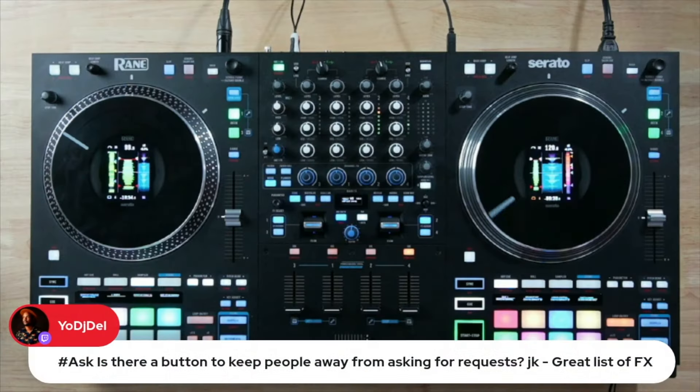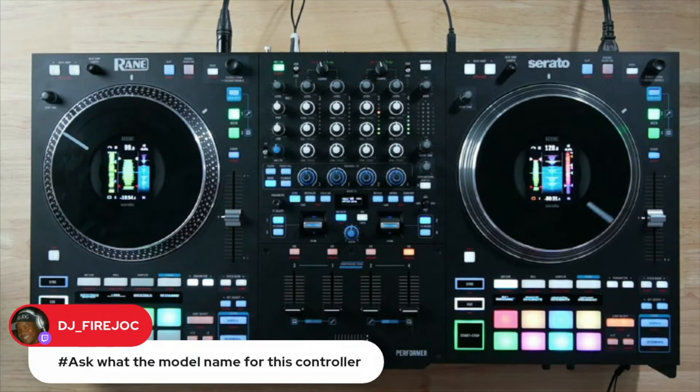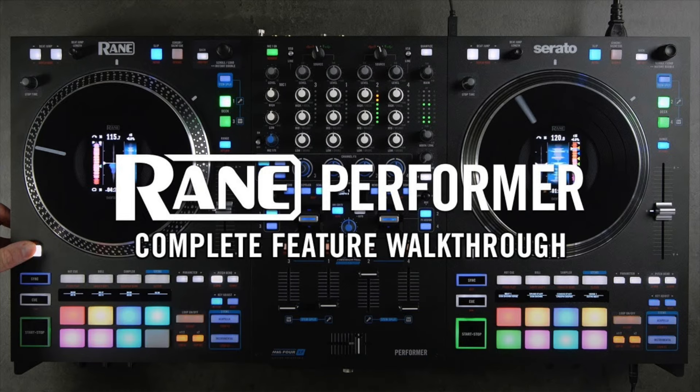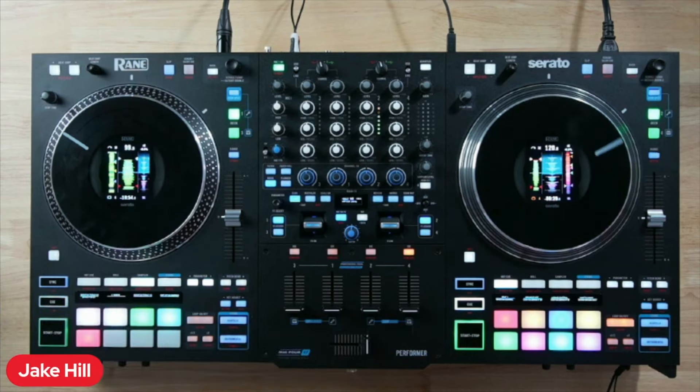There's a joke question: is there a button to keep people away from asking for requests? What's the model name for this controller? It's the Rain Performer — spelled like a normal performer. Kudos to the clever DJs who put F-O-U-R in it, but for the sake of searchability and findability we kept it with normal spelling: Performer.